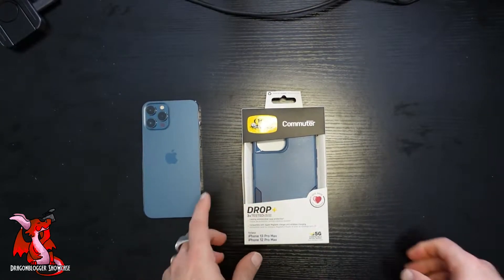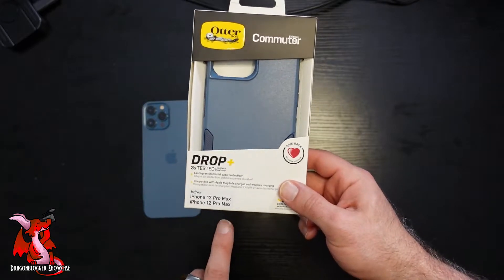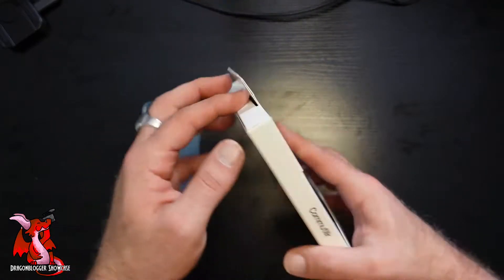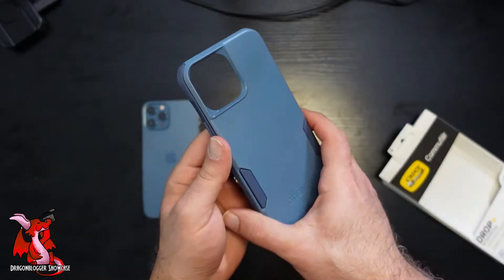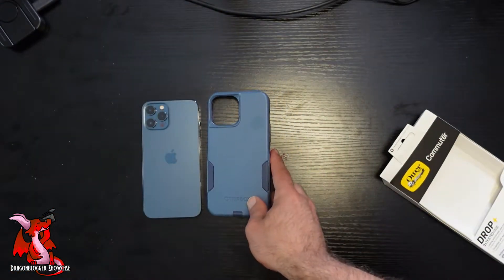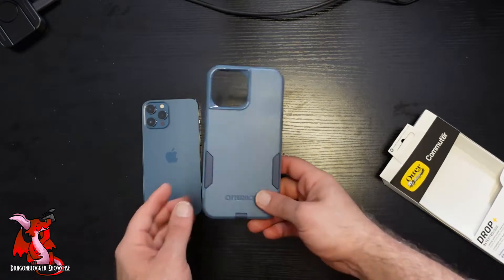Here's showcasing this OtterBox Commuter Series case that works for the iPhone 13 Pro Max or the iPhone 12 Pro Max, because they have the same profile and the same cases work with both. You can see the color of this case is almost exactly the color that I chose for my iPhone 12 Pro Max — literally almost the exact same color.